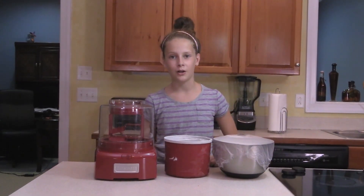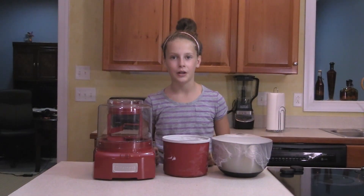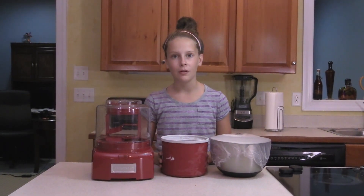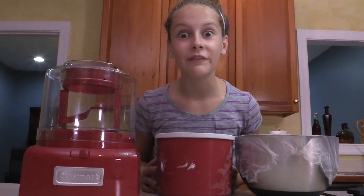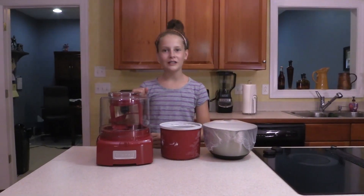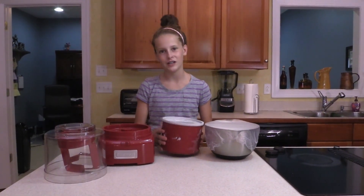This is my Cuisinart ice cream maker. When I first got it, I thought it only took 1-2 hours to make the ice cream, but then I found out the freezer bowl has to be frozen for 16-24 hours. Now I keep it in the freezer 24 hours a day. All we've got to do now is just pour it into the bowl and turn it on for 15-20 minutes.